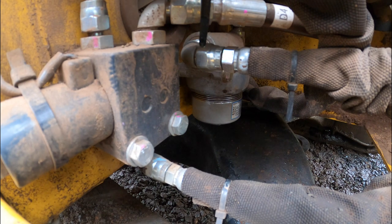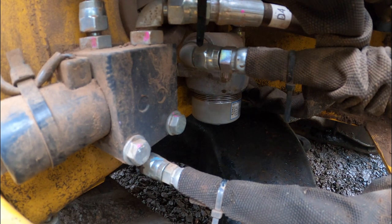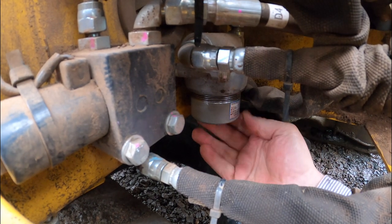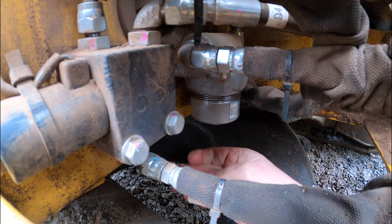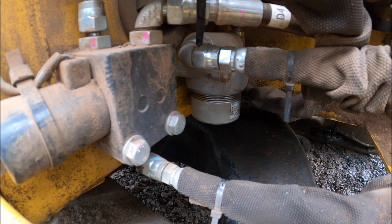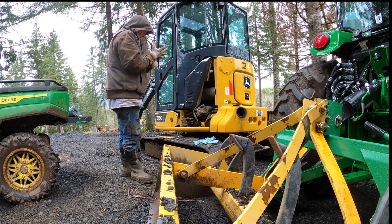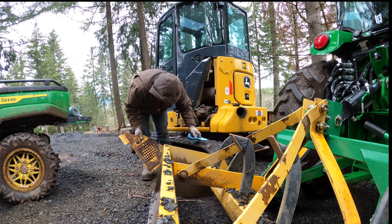Let's start this thing up and see if it leaks. It looks like it's clean, it's coming out, it's good. Let's shut this off. Okay, we got that put back together — that's kind of cool. I feel good about that, learned a little something. Let's get her put back together. Clean this off as well while I'm here.